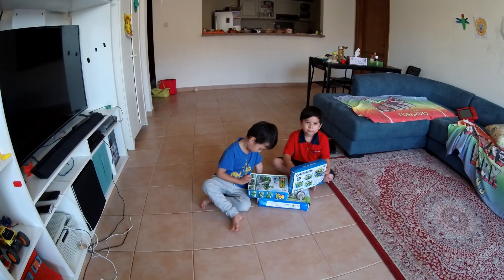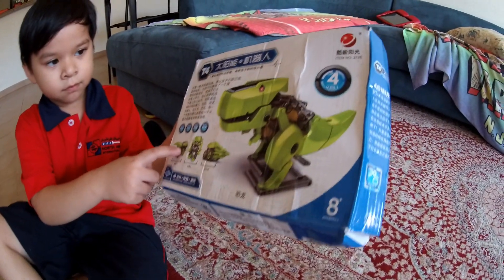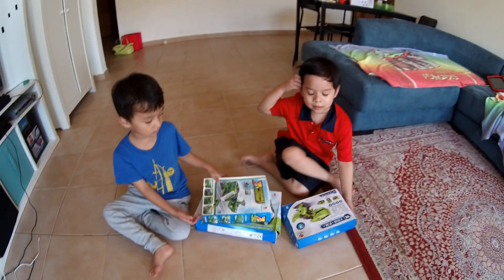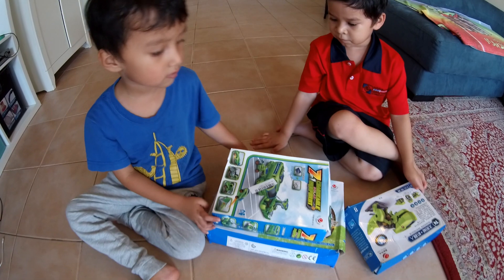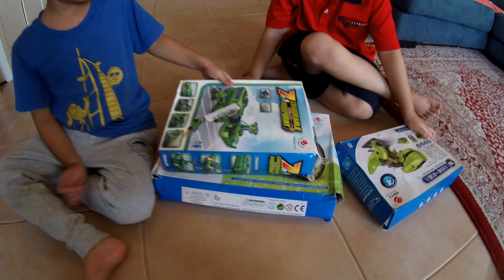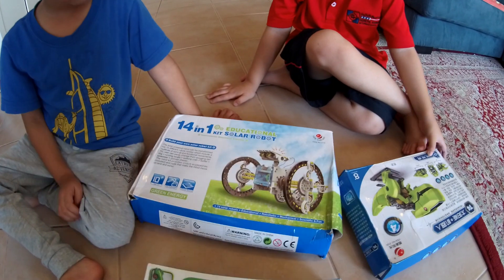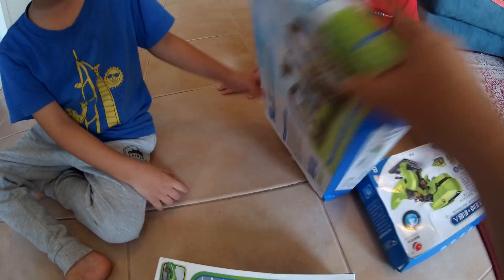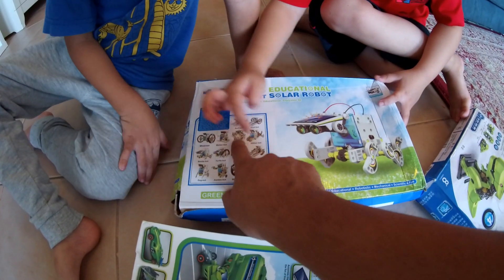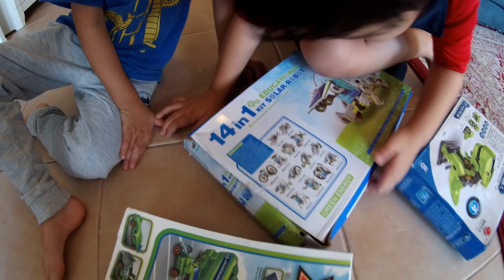We will start with one — which one do you want to build first? We start with the bugs and the dinosaur one. There's a dinosaur and a bug — alright, so we'll start with that one. Then we will start with Hadi's favorite, and finally the last one. So this is basically four-in-one, this is seven-in-one, and this is fourteen-in-one — you can build fourteen different types of solar-powered robots. They also have a crab bot that will move like a crab.